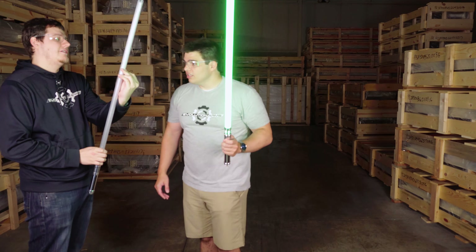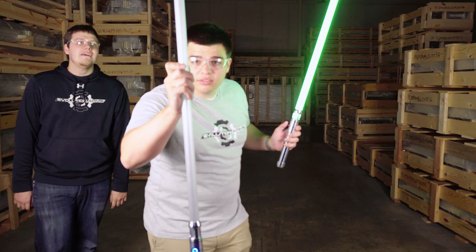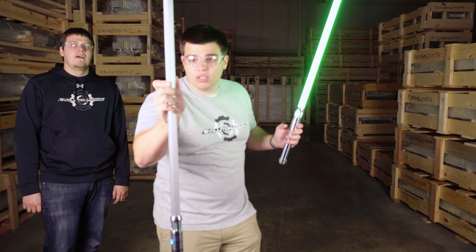I actually bent the blade there — he actually bent his blade in that one. That's how hard he swung. We'll probably show that close up.